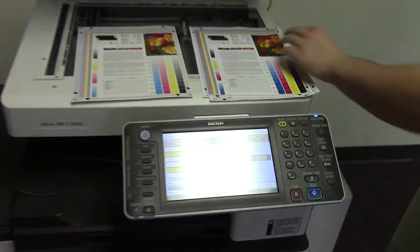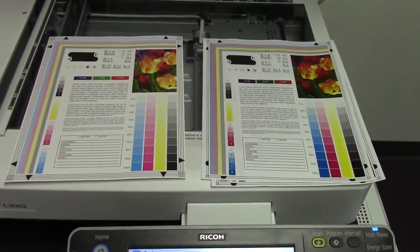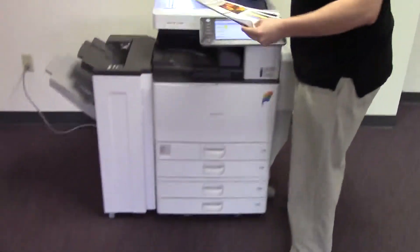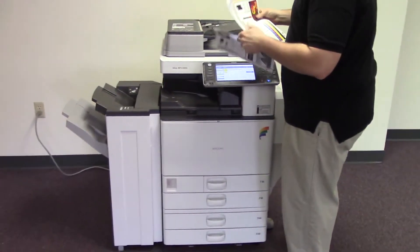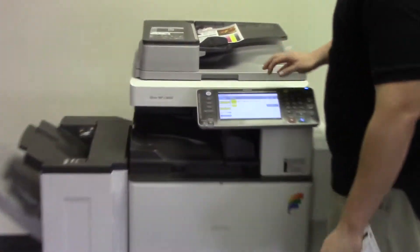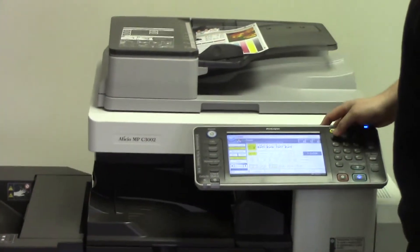And as you can see, very good color quality on this machine. Now we're going to go ahead and test out the document feeder as well as the stapling feature on the finisher. We'll go ahead and set the machine to staple.